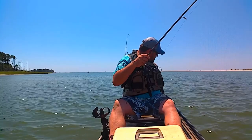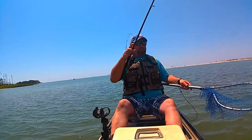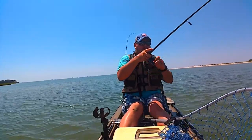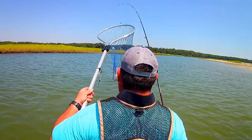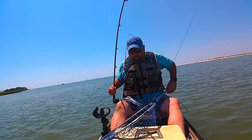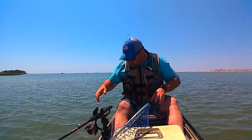Come on, sweetheart. Where's my net? Come on, net guy. I don't think he's a keeper. I think he's a little short. Oh, no, no, no. He's keeper size. Got to be. I'll set that right there for a moment.